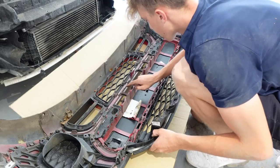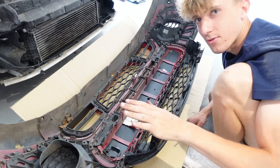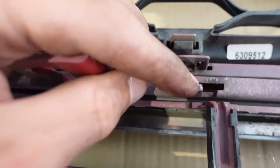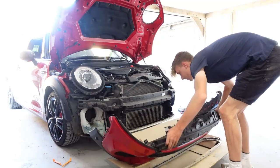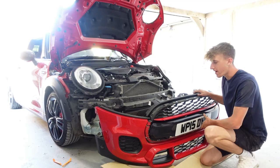Now we have to undo all the clips around here to get the chrome piece off. I've got my flathead and I'm basically going to pry all these clips out along here. We've got it out - oh my god, that was so long, my hands feel destroyed. Each one of these clips you have to pull the red bits out - it's difficult but it's out. If we lift this bumper up it should be good.